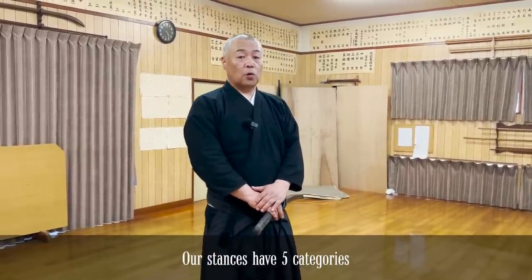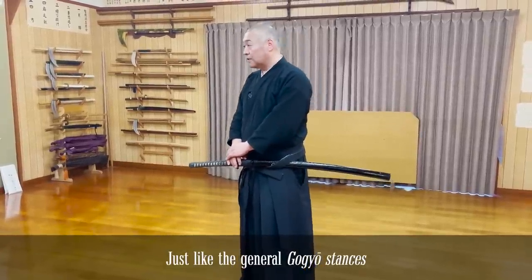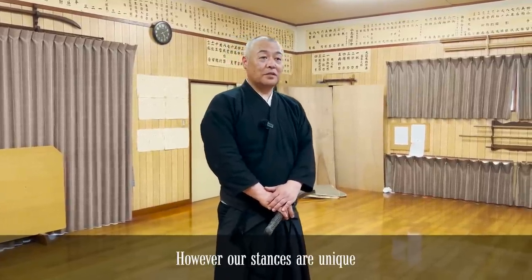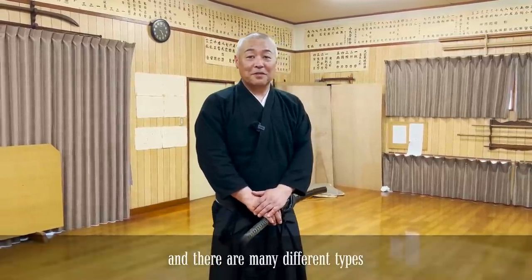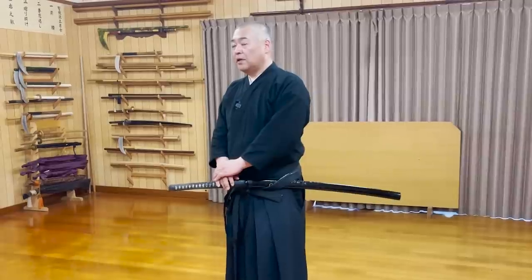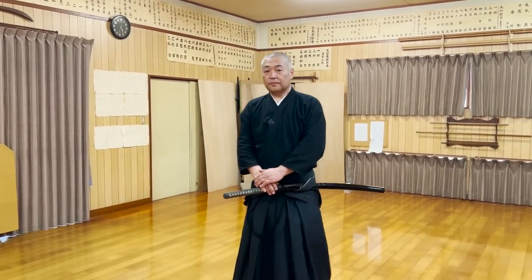So then, let's get started. First of all, let's learn about the 5 categories of stances. If you've ever read the Book of Five Rings by Miyamoto Musashi, you have probably learned about the 5 elemental stances. In our Ryuha, the categories are the same, but every category has multiple stances. Let's start by talking about the first category: Seigan.